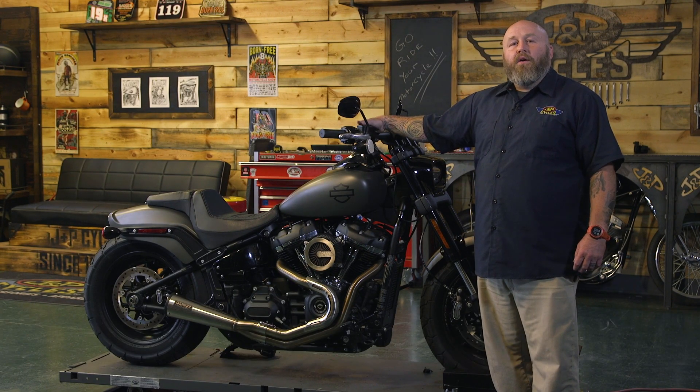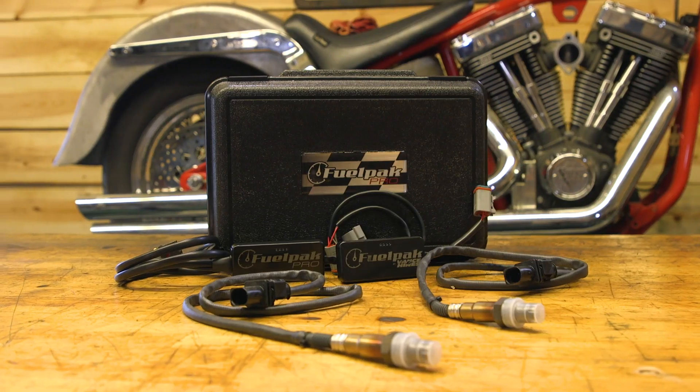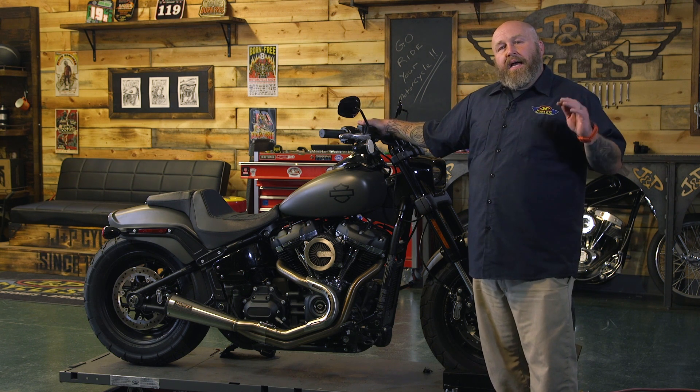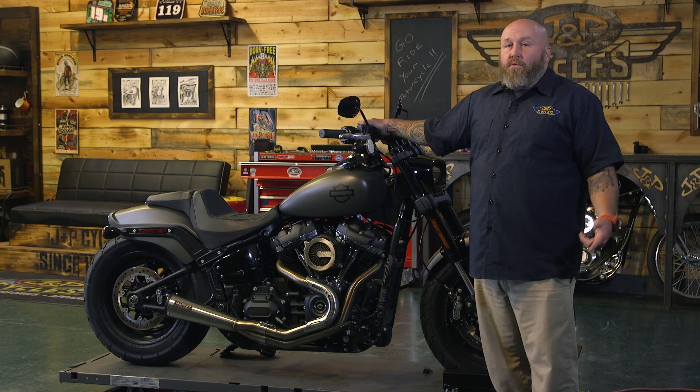Hey, it's Patrick from J&P Cycles and we're going to teach you how to tune your bike with a FuelPack Pro. Today we're going to talk about why you would want that, how to put it on your bike, and the details on how to use the auto-tune feature with the wide bands and what to do with all that information and that fancy tune when you're done.